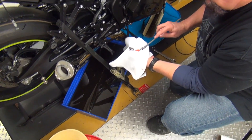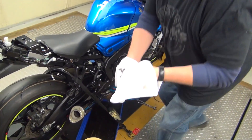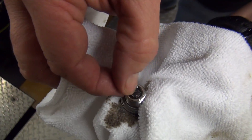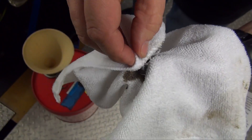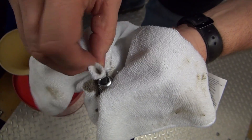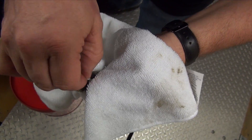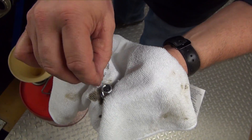One drain plug. We'll take a look at the plug. It's got a little bit of debris on there, but nothing to be worried about for sure. We'll wipe that off — just metal. It's a magnetic drain plug, so it's just picking off whatever little bit of metal shavings may be coming off the gears, transmissions, things of that nature.